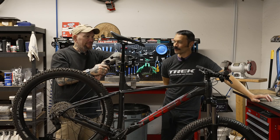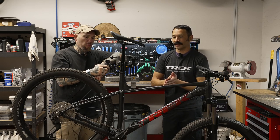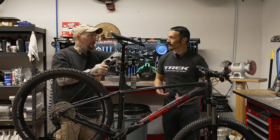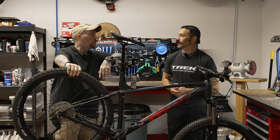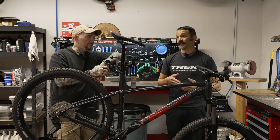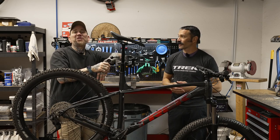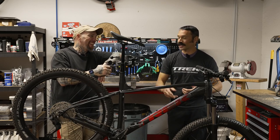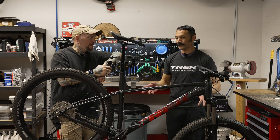This happens to be the Roscoe 6, at a great price point for an entry-level rider or even someone who's new to the sport — about $1,100. If I can get somebody out of a Marlin, which is Trek's version of a Walmart bike, and get them into a Roscoe, they're going to have a ton more fun. This platform is so much more capable with the plus-size wheels.